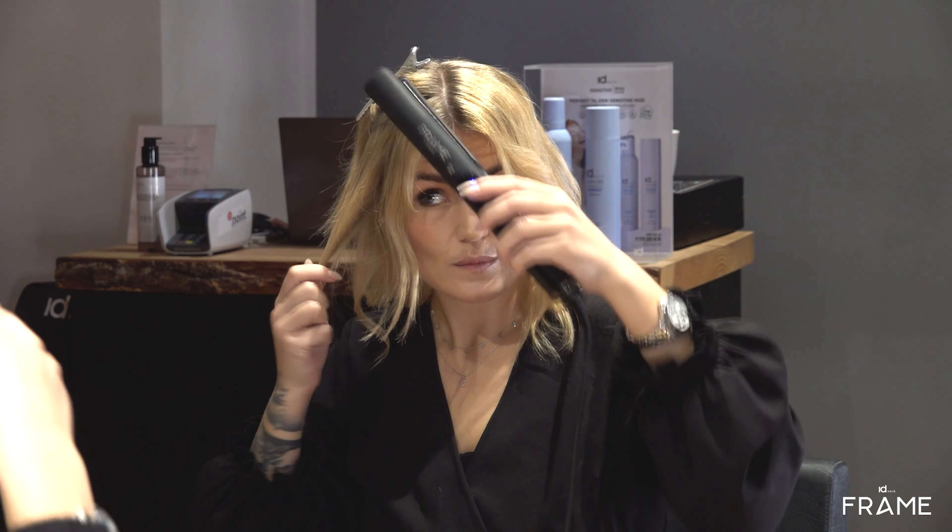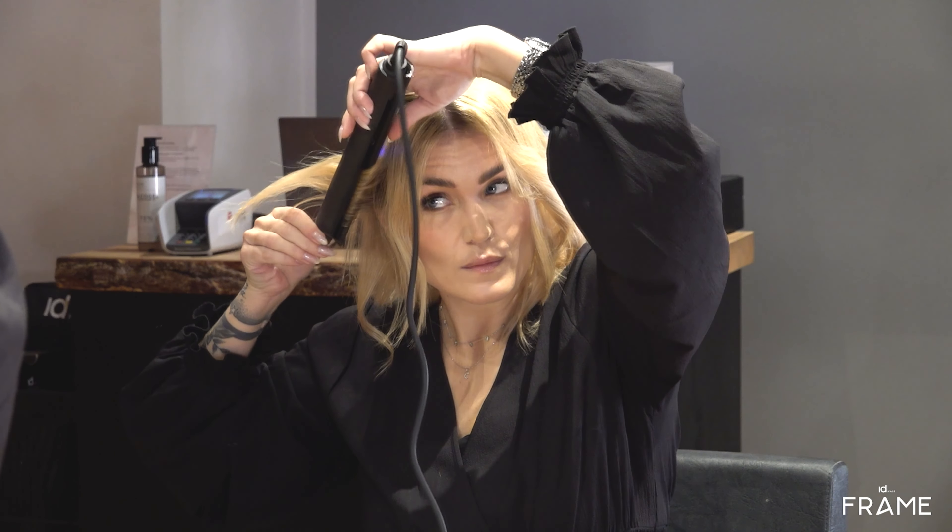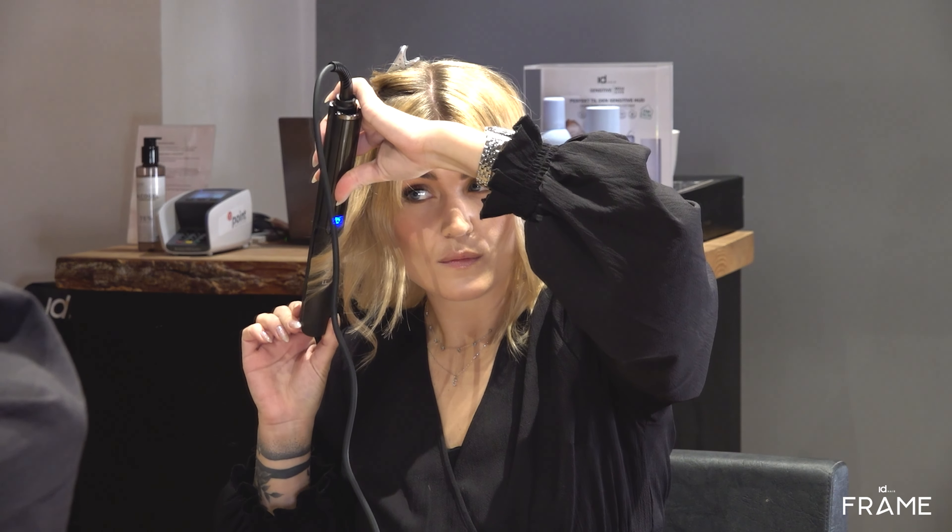The FrameStyler has flexible plates that give an even result. The technology behind the FrameStyler gives the perfect look with only one stroke.